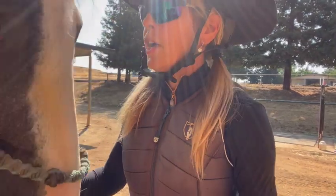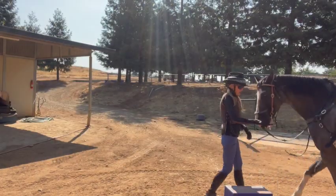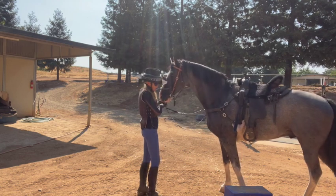My phone's in the sun — sometimes it shuts off because it gets too hot. He's doing pretty good with the mounting block, so let's see if you can see it. I'm just lining him up.